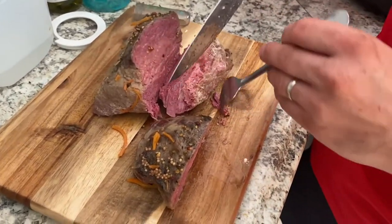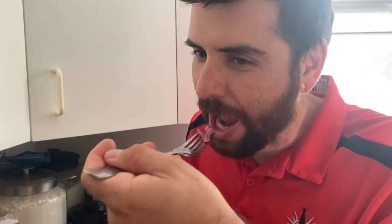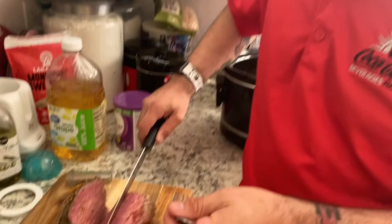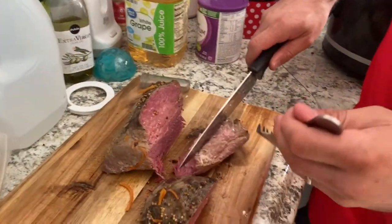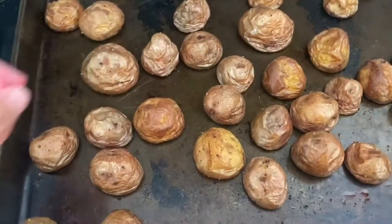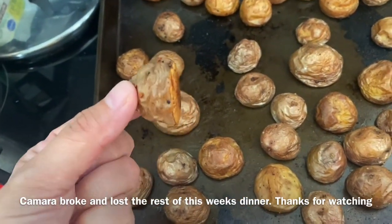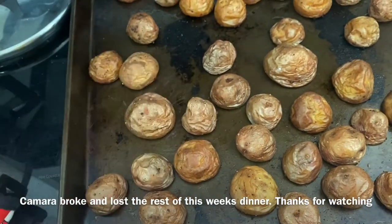It's a corned beef. Look at how delicious these potatoes are — nice and crispy but really soft on the inside. Mmm, yum.